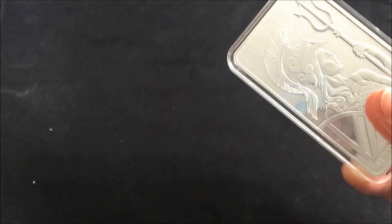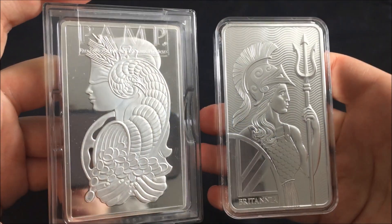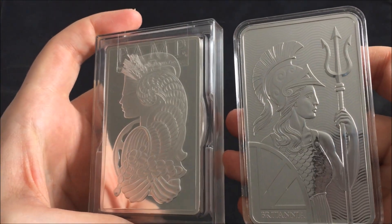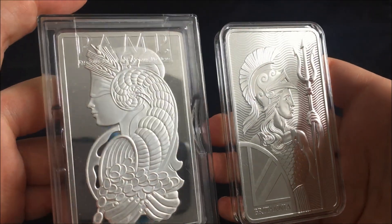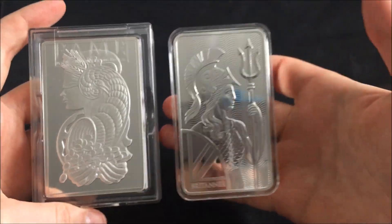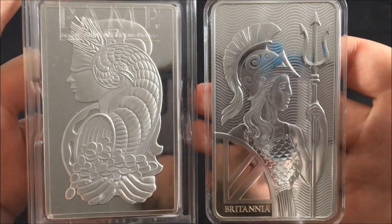So there we go, guys — we now have two lovely 10 ounce bars. The next 10 ounce bar that I want to get is the Royal Canadian Mint one, which I think is really, really nice as well. That would just make a lovely trio, wouldn't it? Imagine that just sitting right there.